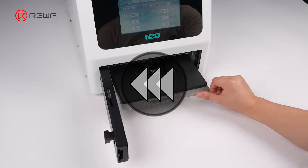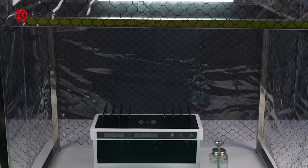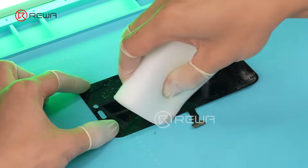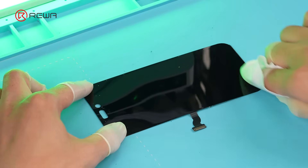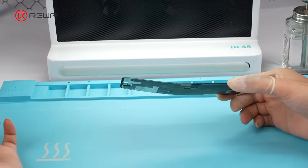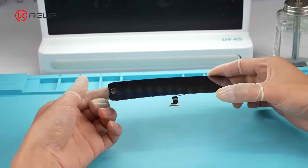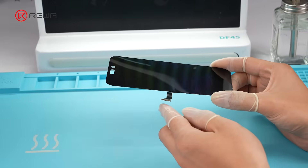Now we'll demonstrate the standardized process. When taking the screen off the separation machine, perform all operations on a clean bench. Use a sponge with naphtha to remove residual adhesive. Then wipe the surface with a lint-free cloth and use a dust inspection lamp to confirm the OLED surface is free of dust particles. If the OLED is bent after cleaning, carefully flatten it back to a level state. Gently bend the OLED flex cable upwards to prevent interference during alignment.